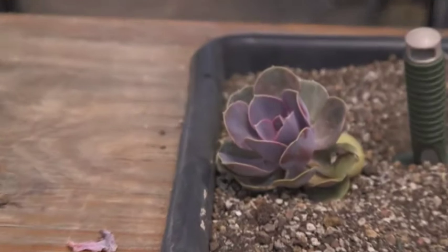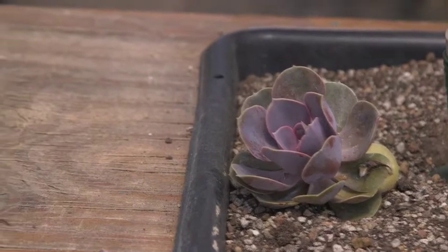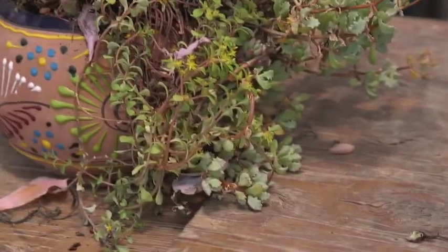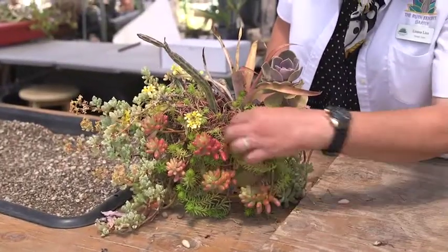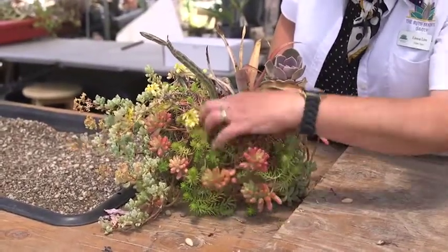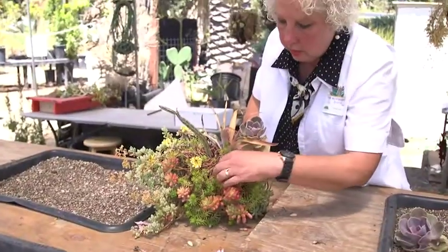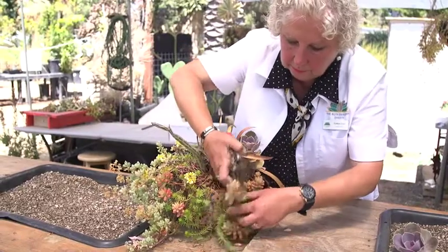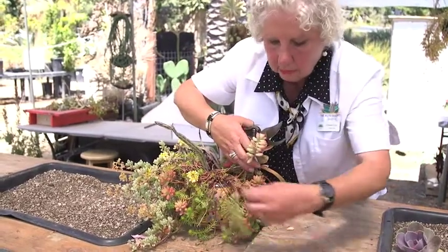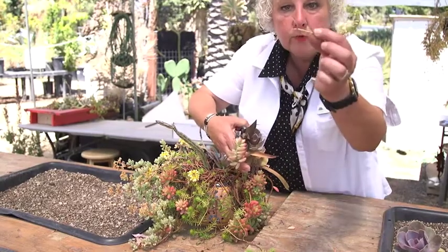You can take it out of your container and put it into the ground or put it into another container. Also, if you take a look at this, the sedums here have gotten real lengthy, leggy, stretched out — just a mat of stems and not real attractive looking. You can cut these all up and do a similar thing with them.